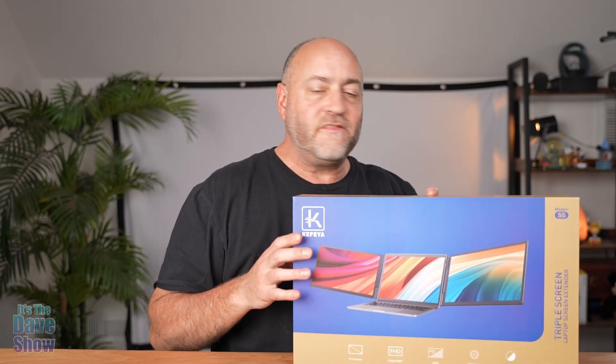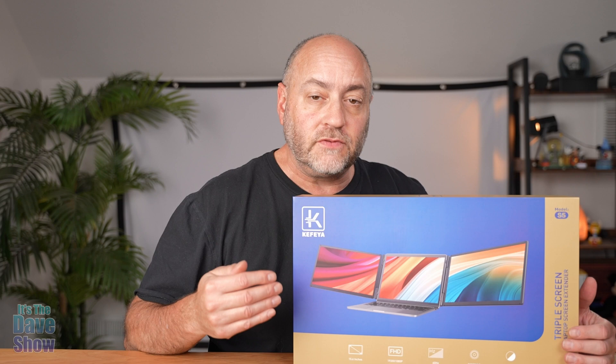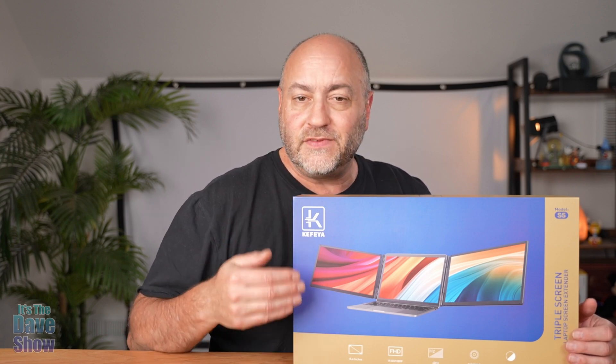Today I'm going to talk about this laptop extender screen by Kefya. They sent me this product for review and wanted me to show what it is and how it works. This is a 15.6-inch monitor set — you get two of them — so it's going to extend your laptop. It fits 13 to 17-inch laptops and they're 1080p resolution monitors.